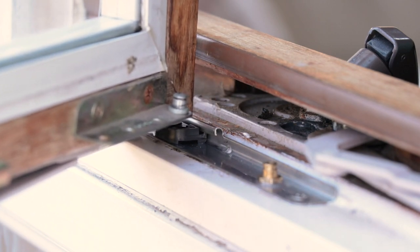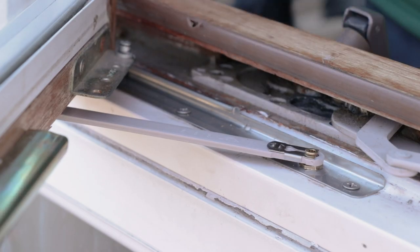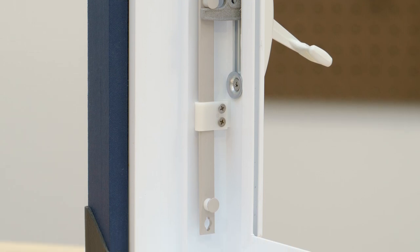Once the window is open, it's kept level and in alignment with help from the top and bottom hinges. Locks on a casement window can range from a simple lock and keeper to a more complex multipoint lock system.